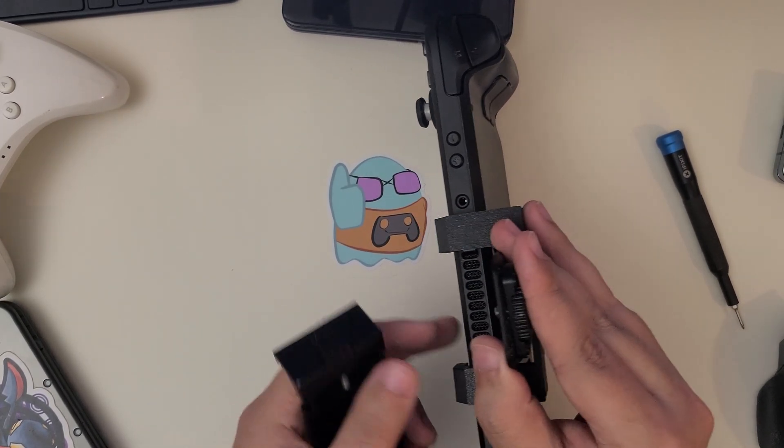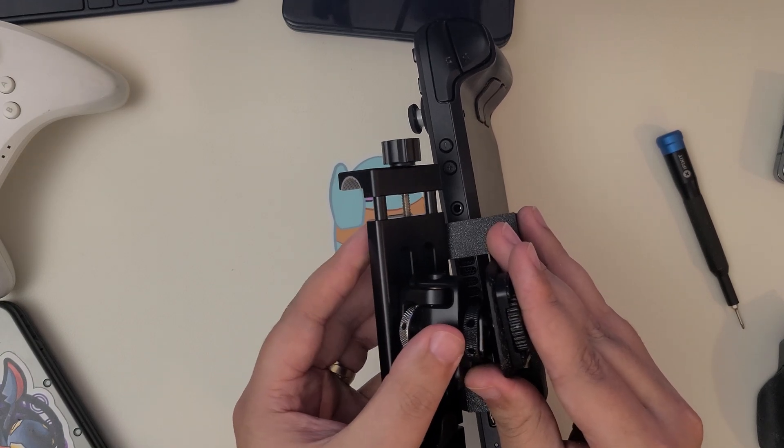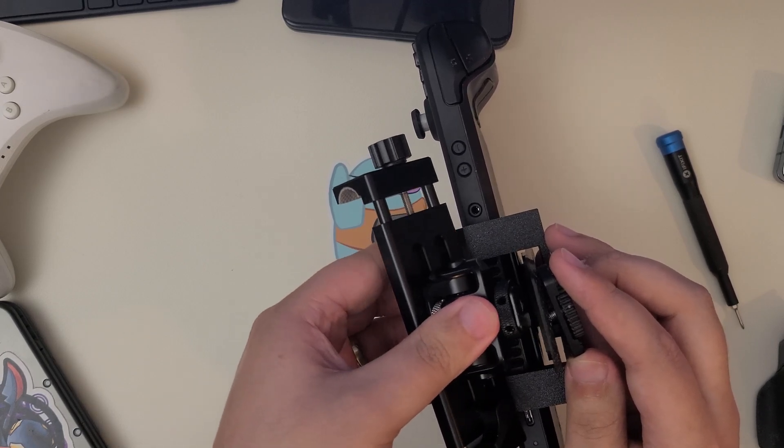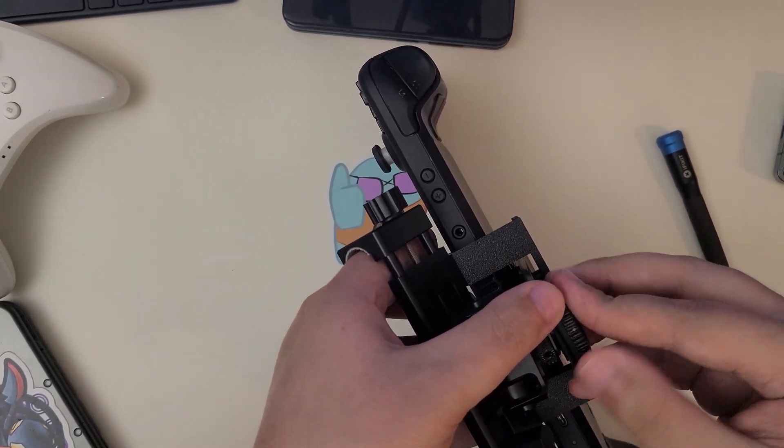We have a piece that we got from a broken hinge a while back, but any quarter inch screw will work. You might need to use a washer or spacer to make sure that everything fits snugly.